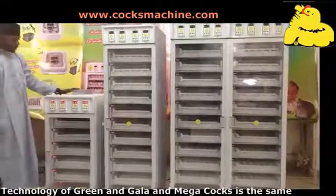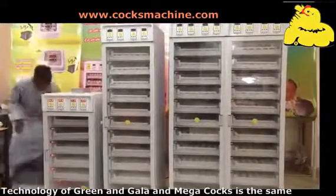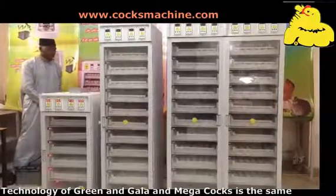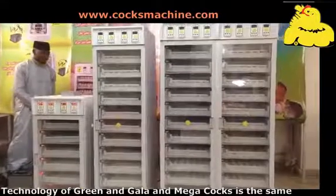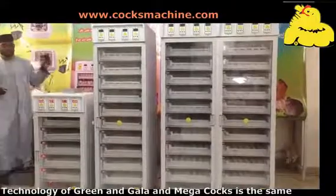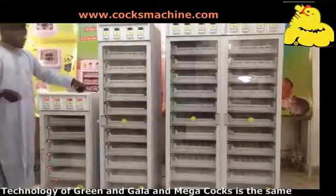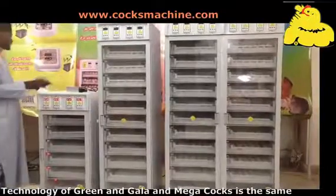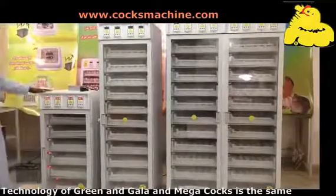The battery is connected and everything is okay. You can take off the electrical power and see whether your battery is connected correctly. When you take it off, as you can see, this is the electrical power and the engine is still on. That means the battery is working now.